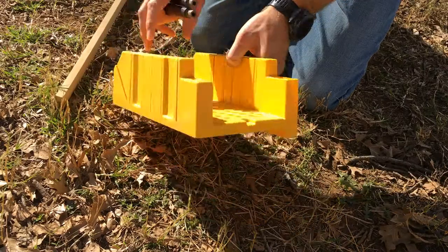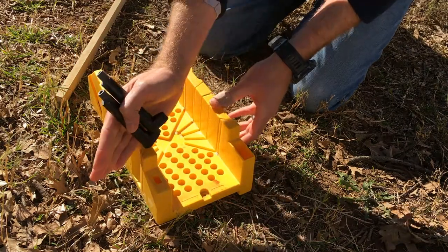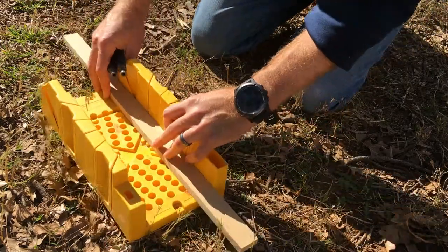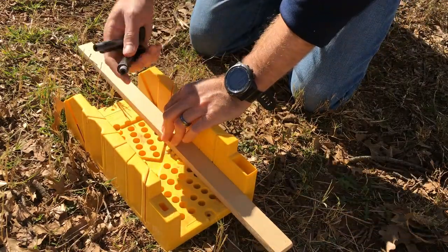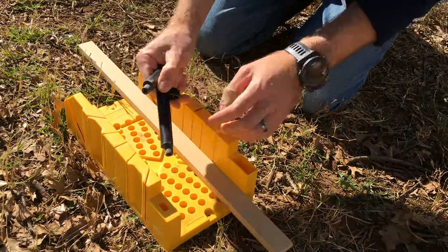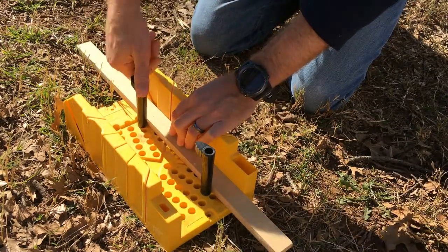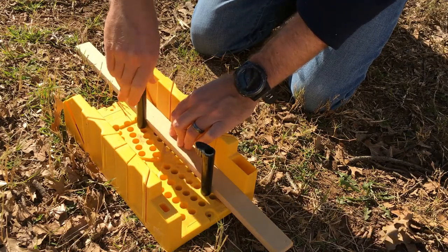You'll notice the miter box is actually at an angle — this is the high side and this is the low side. You usually want to cut down towards the low side, and you can clamp this to a workbench or put it on the ground to stabilize it. There are holes at the bottom, and you use these little oblong pieces — stick them in the hole, twist, and they clamp down. You can move them to whatever hole allows you to clamp your workpiece.